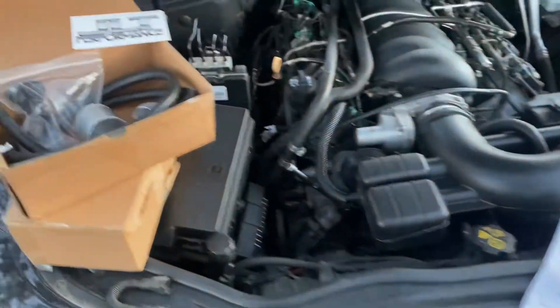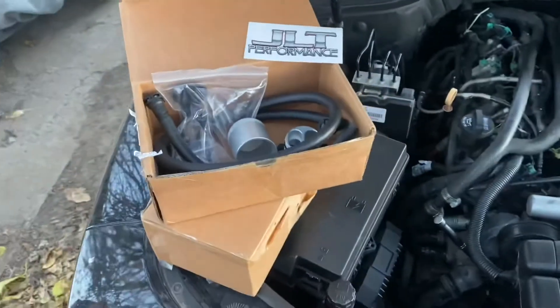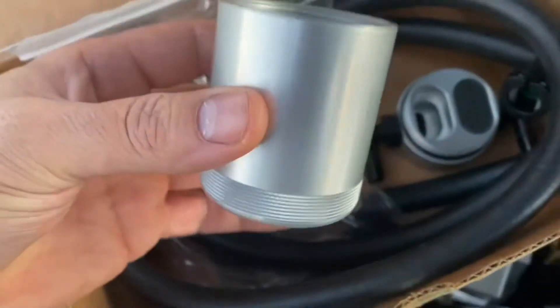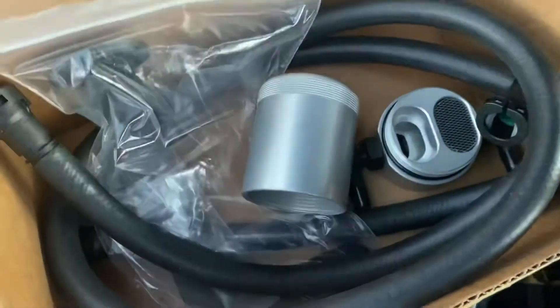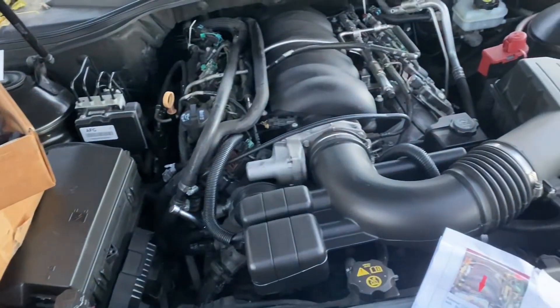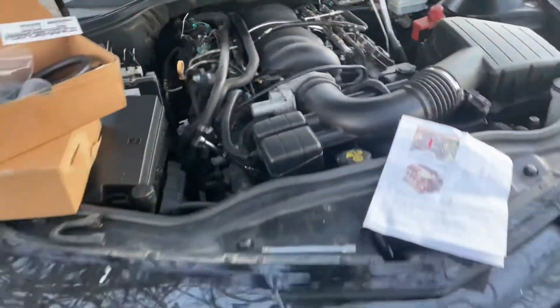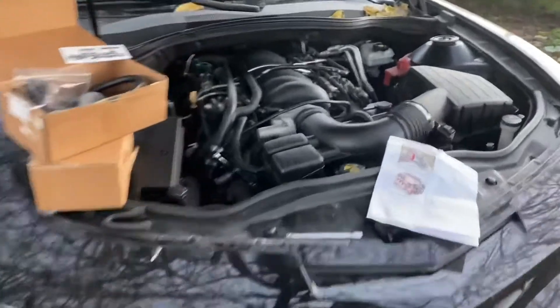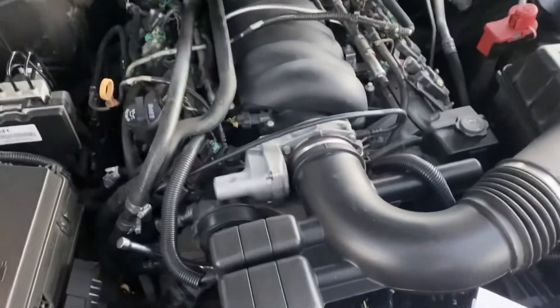We're back with another video. This right here is the JLT Performance Oil Catch Can — the Billet Aluminum anodized version. As you can see, this is my motor right here. This is my 2010 SS Camaro and it's got an LS3 in it.